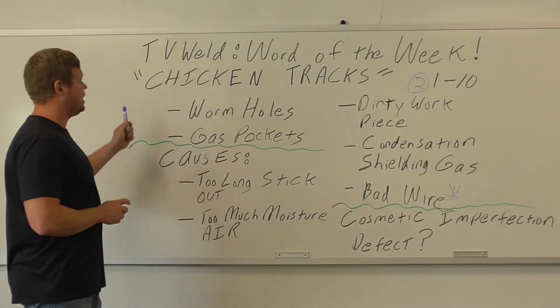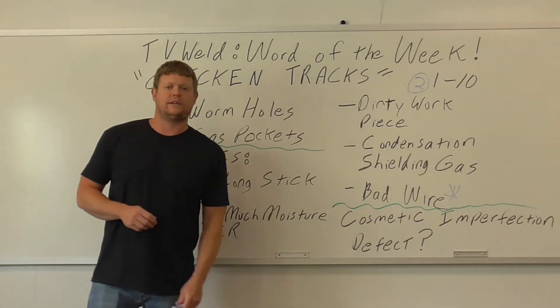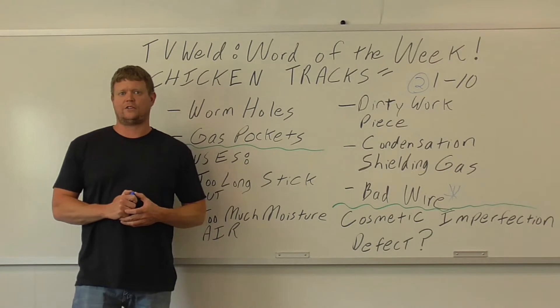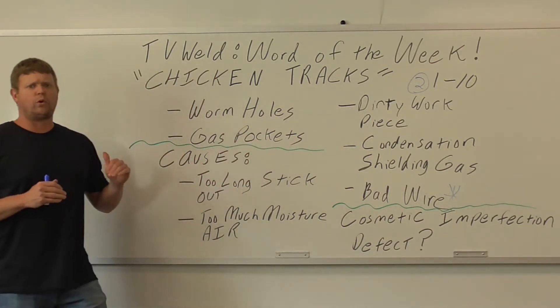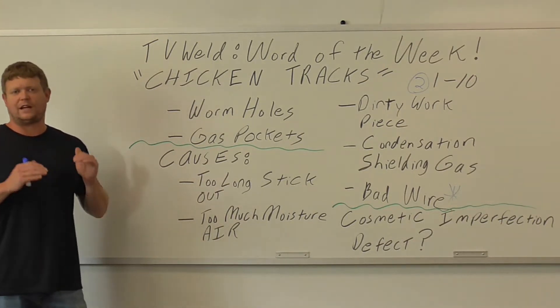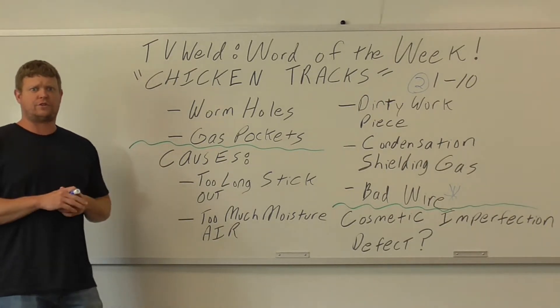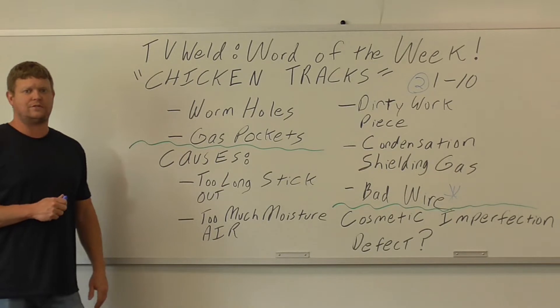This week's word of the week is chicken tracks. On a scale of 1 to 10, with 1 not being a big deal and 10 being a big deal, it's kind of a lower level thing just because it's not a real word. It's a term commonly used in welding but not an official term — the AWS has never recognized it officially — but understanding what it is is very important.